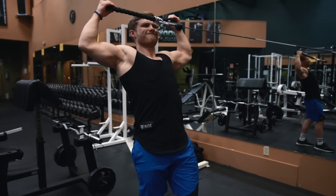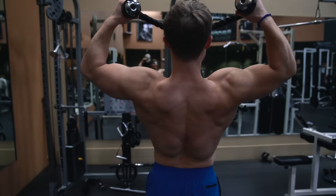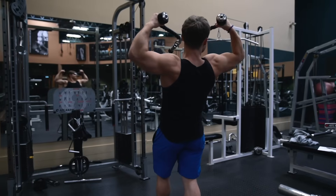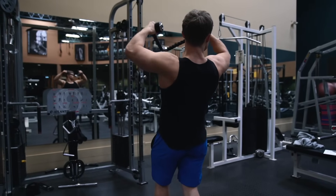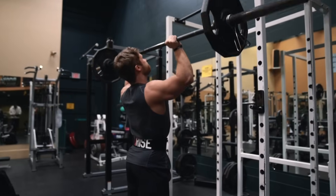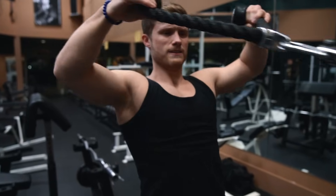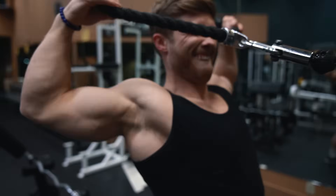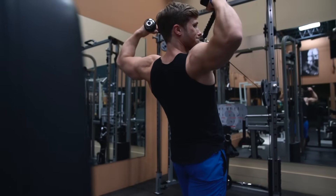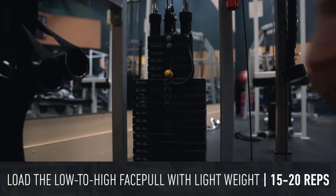The negative is essentially a reversal of the positive where you let the rope come forward and down under control while keeping your shoulder blades in that secure position. This variation is great for strengthening the rotator cuff and is a fantastic assistance exercise to include on a push day to help balance out the pushing demand on the shoulders, correct front-to-back shoulder imbalances, and may even help correct forward slouching posture. Because we're isolating the rear delt and rotator cuff muscles, I like to use lighter weight for around 15 to 20 reps.